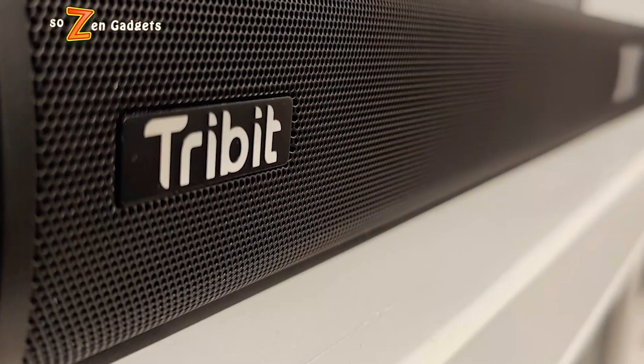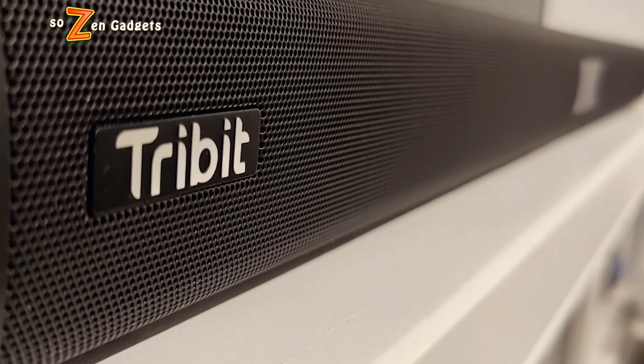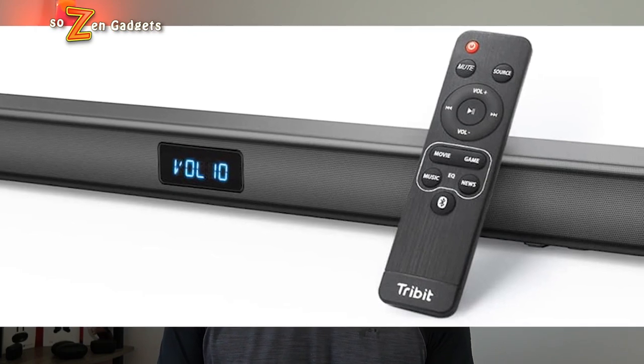Welcome everybody back to SoZen's Gadgets. Today I'm checking out a brand new budget soundbar from Tribit, their new BTS 60 soundbar. This is a really inexpensive soundbar and today's review is just going to be about an inexpensive soundbar experience — a sub or about a hundred dollars soundbar. If you're looking to upgrade your TV's sound on a budget, that's what I'm talking about here. Or maybe even for your kid's gaming room or your bedroom sound upgrade. So carry on if that's what you're looking for.